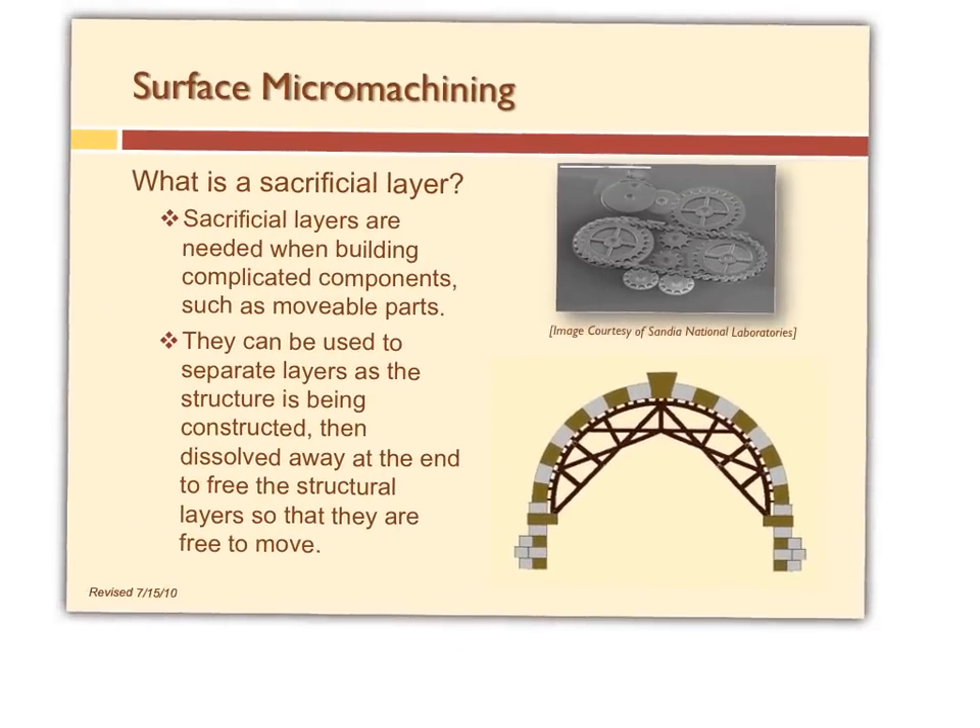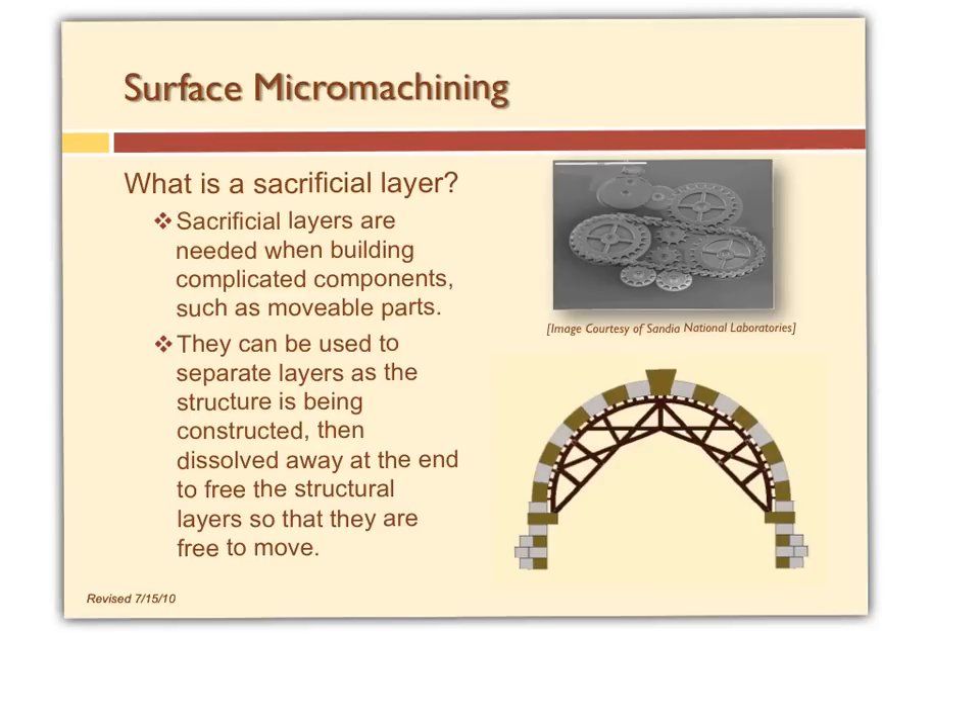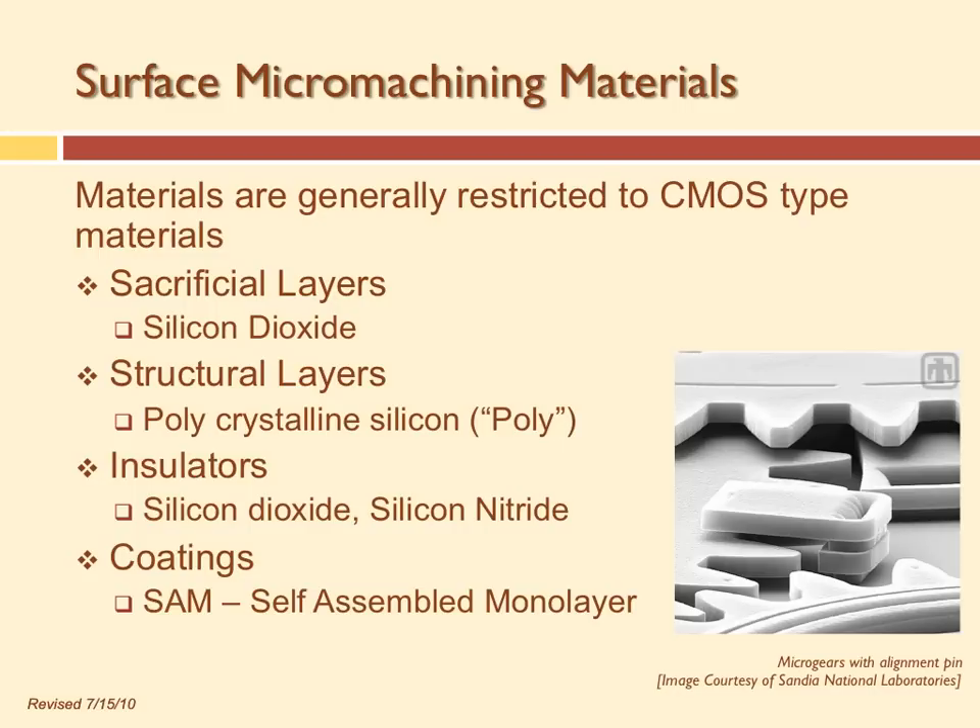The labor to cut stone like that would cost a lot today. The sacrificial layer is like the scaffolding — you build it first, put your structural material on it, and once it's in place, you remove the scaffold. At Sandia, they use silicon dioxide as the sacrificial layer, dissolved at the end of the process using hydrofluoric acid. Polycrystalline silicon is the structural layer, deposited using chemical vapor deposition in a furnace using dichlorosilane or silane as the silicon source.